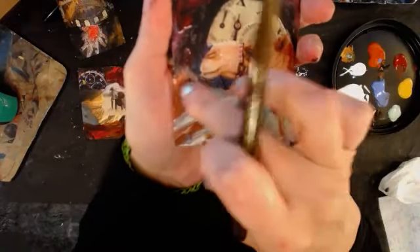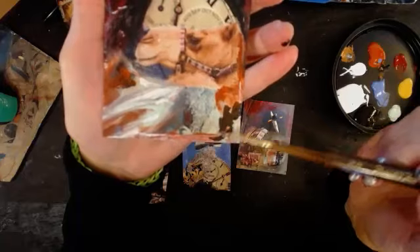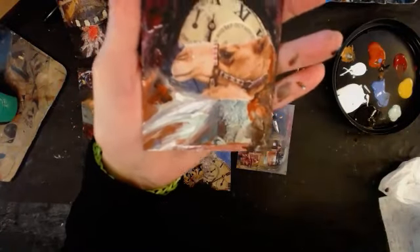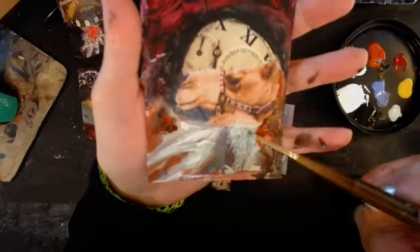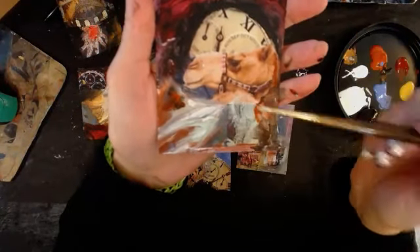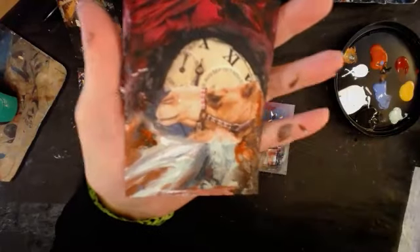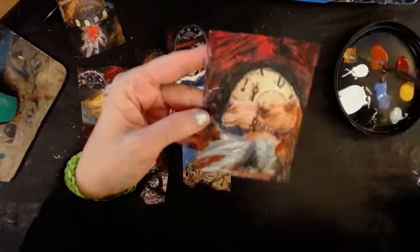Maybe some more rocks over in this area here. Maybe he's peeking out behind those rocks. Get a little mint right here and get that kind of cliff thing. There's a little cave right in there. Let me go ahead and do some clouds or some stars or some water or something going on here. Let me hit it with the heat gun real quick.